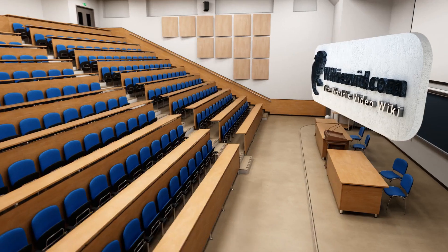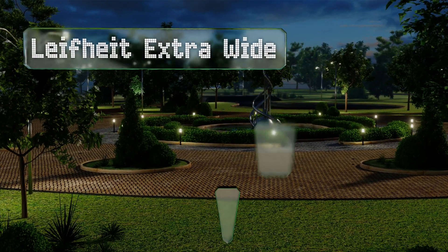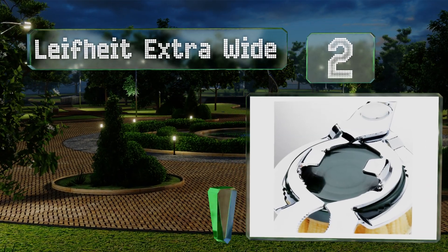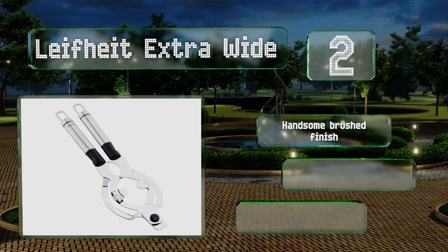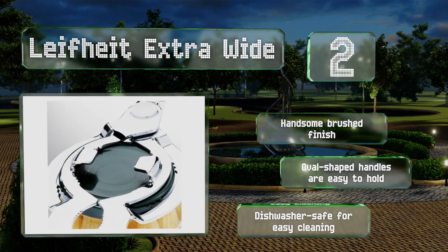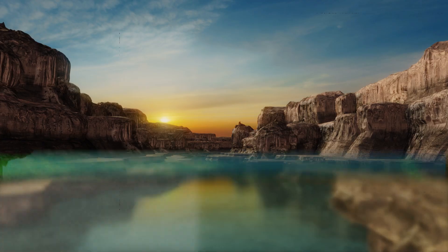At number two, with long handles to provide leverage, the Life Height Extra Wide is perfect for seniors and those with carpal tunnel syndrome or wrist injuries. Its fine teeth ensure a firm grip, and the hinge design allows it to accommodate lids of almost any size. It sports a handsome brushed finish, the oval-shaped handles are easy to hold, and it's dishwasher safe for easy cleanup.